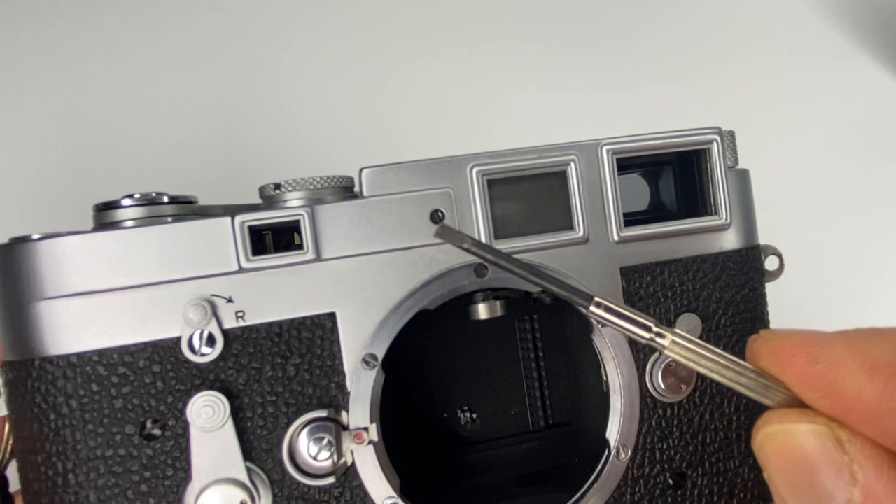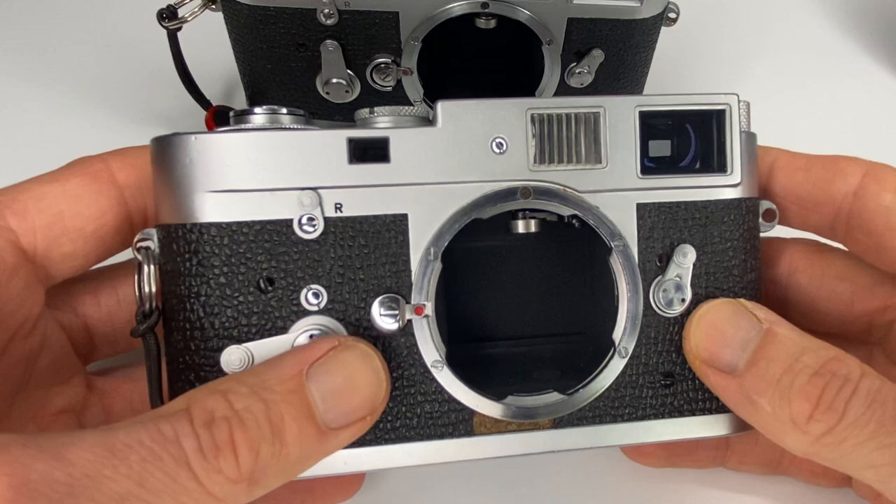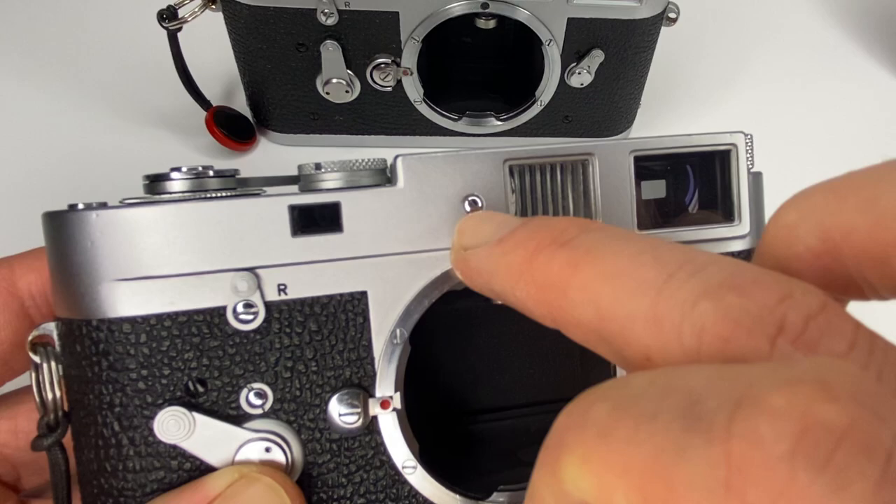Let me show you my M2 — very similar to the M3, slightly more tatty. I knew that the vertical alignment adjustment was behind this area, and sure enough, a quick Google confirmed it: if you remove this screw, you can get to the vertical alignment of the rangefinder.